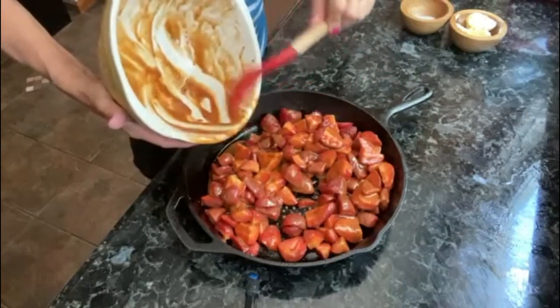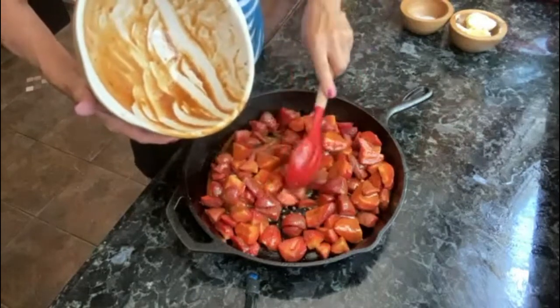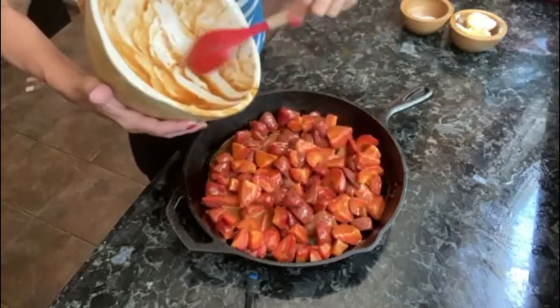The recipe link is going to be in the description box below, so you can go over to my blog, print it out, and save it for later to make this recipe either today or later on.